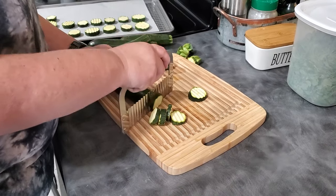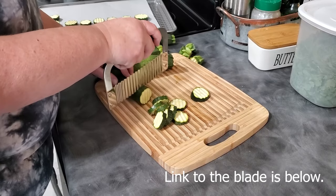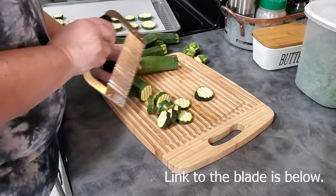When dehydrating in your oven, prepare your food exactly as you would for a dehydrator. For berries, you'll want to poke them, blanch them, or split them in half so moisture can leave the fruit and dry properly.